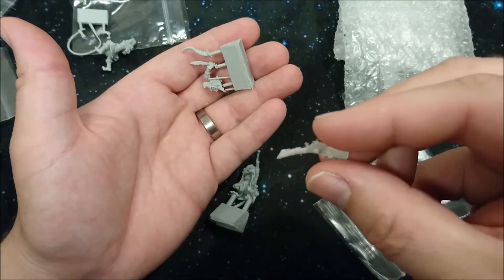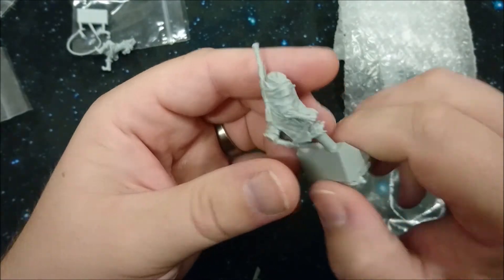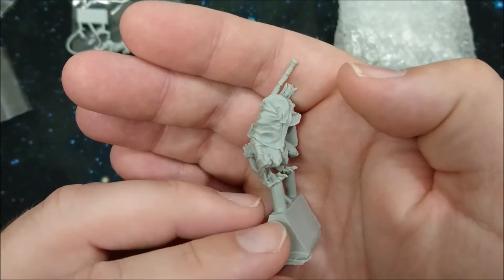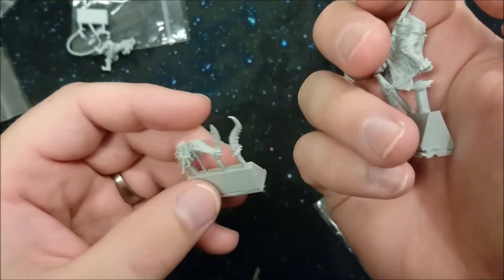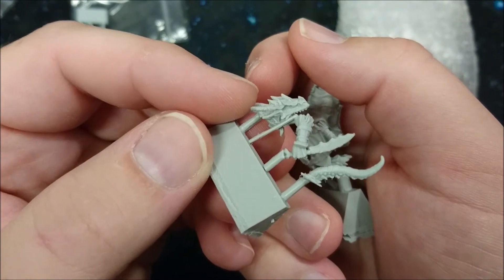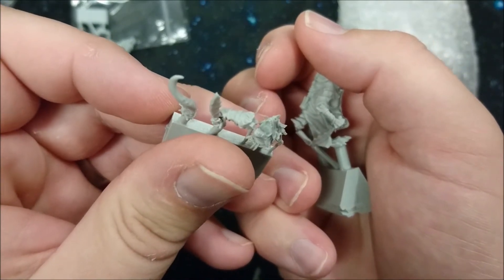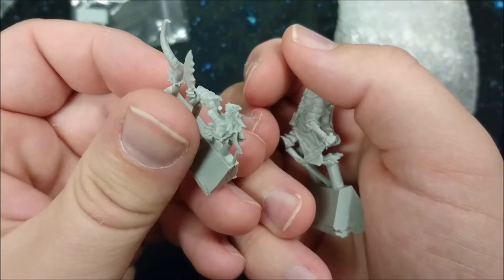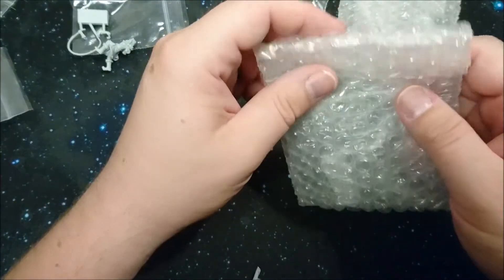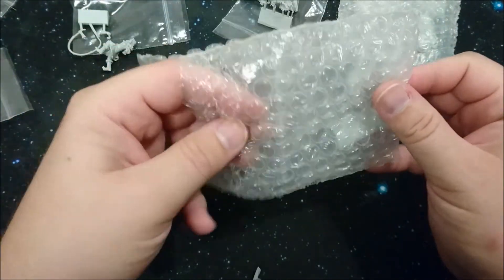Look, it even comes with some free flashing - this is service, guys, this is the best! I suppose this is the salamander. Yeah, there's its head. Even the teeth are separately detailed and separately modeled. Awesome! I can't say anything more. Boys and girls, I am so terribly happy with this.